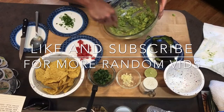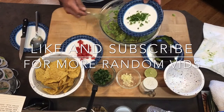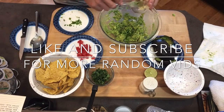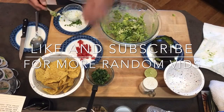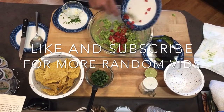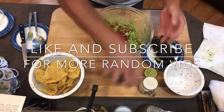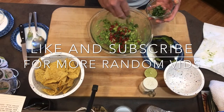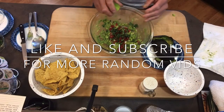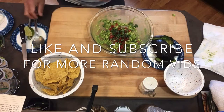Now I'm gonna add my serrano peppers — I like to add quite a bit because I like it a little spicy. I also like a decent amount of garlic because garlic adds a little tang to it. I'm gonna add my chopped tomatoes, a little bit of coriander or cilantro — a little sprinkle, not too much, depending on how much avocado you've got. Then a little squeeze of lime, and also a little bit of salt.